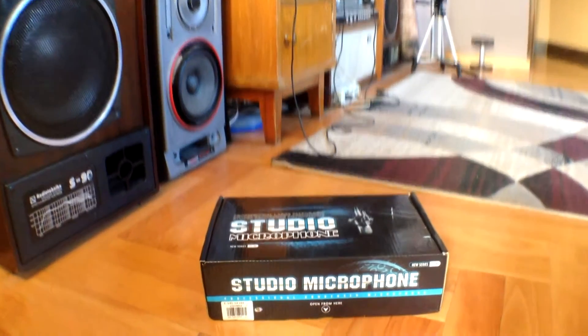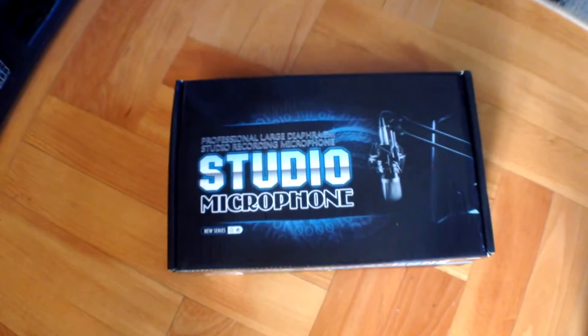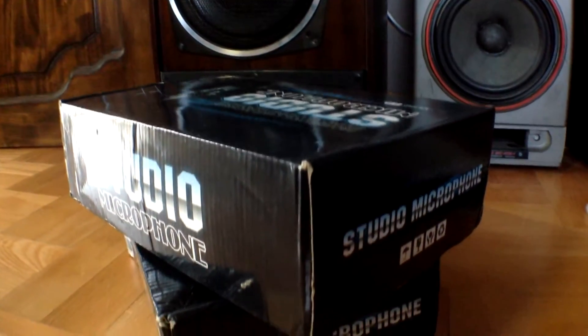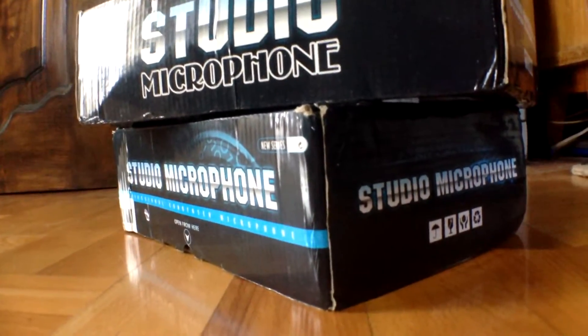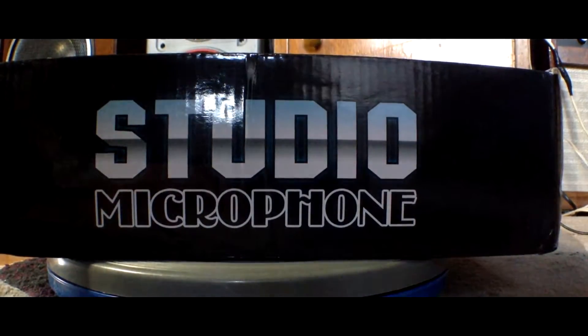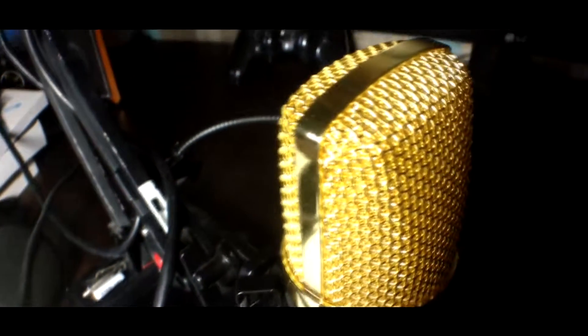This video is brought to you by B.A.L.A. Hello everyone, today I'm gonna review this professional condenser microphone BM700. I bought this from Gearbest for $15 and if you're interested, click here or check the link down in the description.